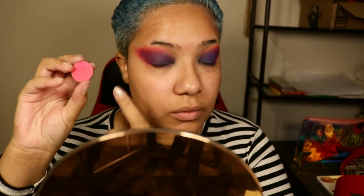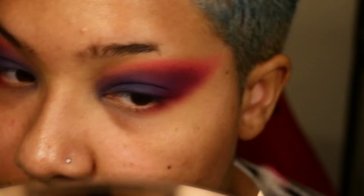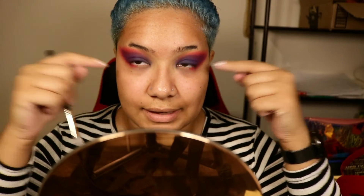Next we are going to do the bottom lash line. I'm going to start off with my pink and just bring it down about halfway, maybe three quarters of the way down. Then we're going to go into our blue. With the blue, we're going to bring the shadow down a little bit to create a wider inner corner. I'll show you better than I can tell you.